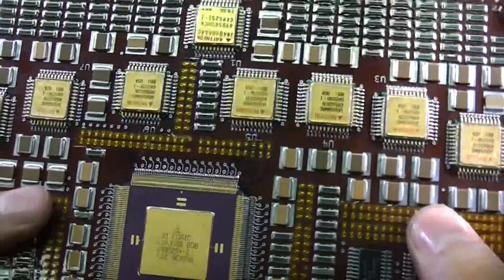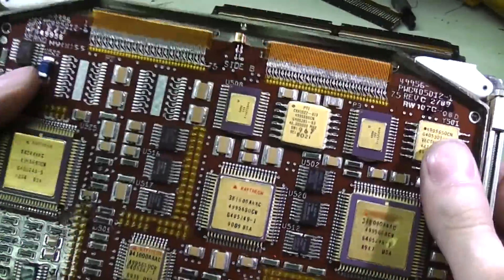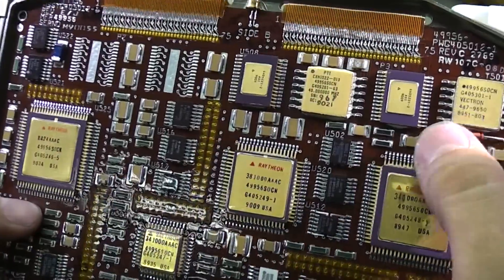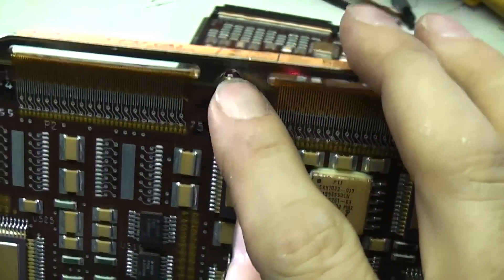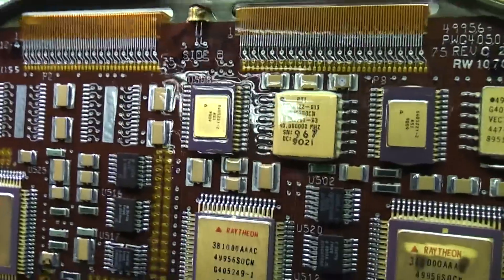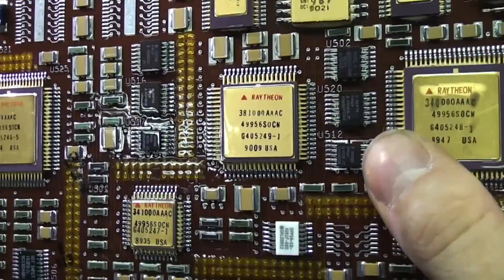They're heavily conformal coated. Everything's ceramic — I can't find a single bit of plastic on the circuit boards at all. It's all ceramic. Even the LED is a hermetic package with a glass lens, as far as I can tell. Most of the chip numbers are weird and undecipherable.